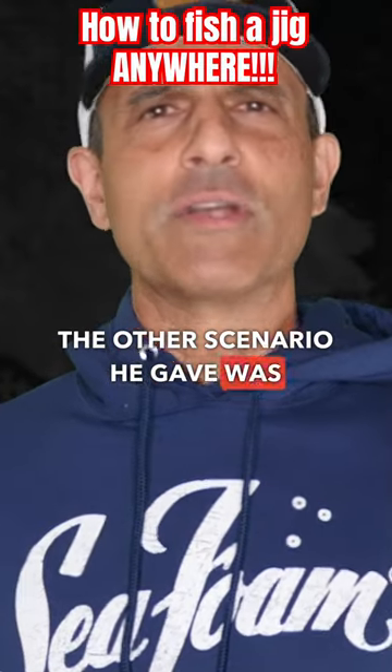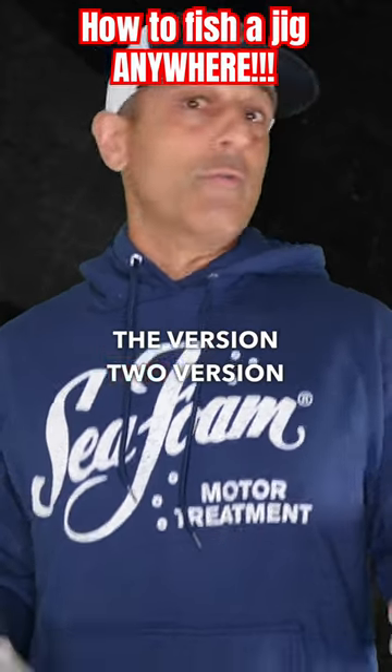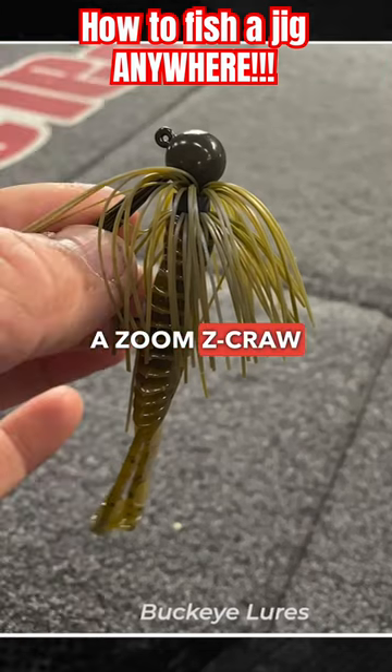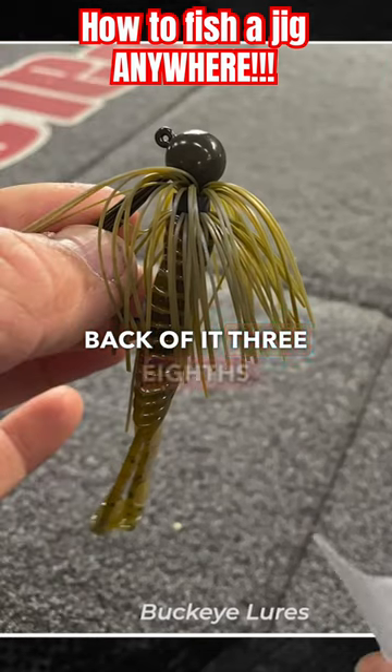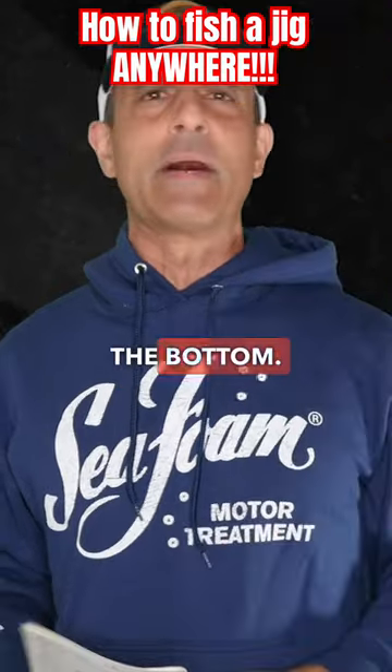The other scenario he gave was a bluff bank. In that case, he'd cast out the version 2 of the balling out jig with a Zoom Z-Craw Junior on the back of it — a 3/8 ounce jig — cast it out there, and let it fall straight to the bottom.